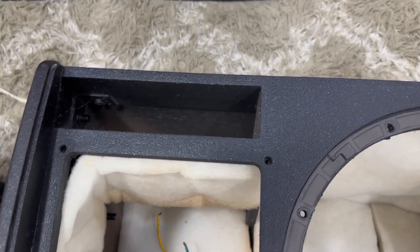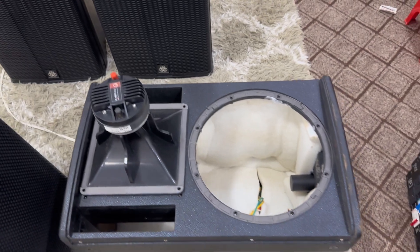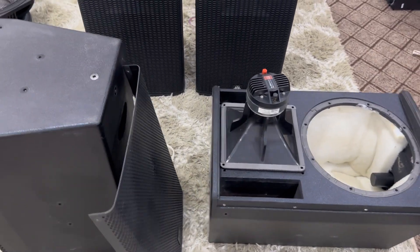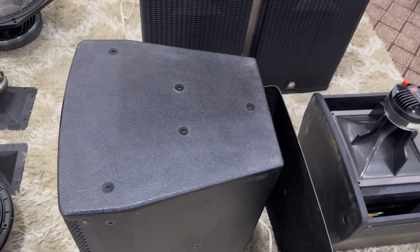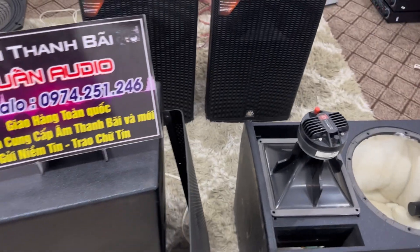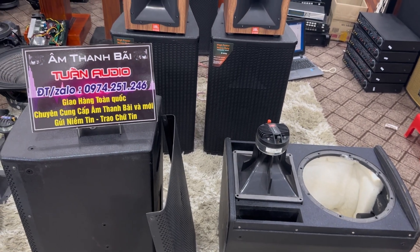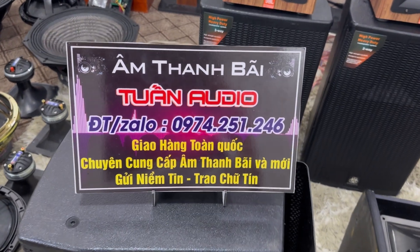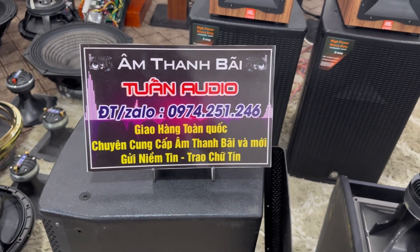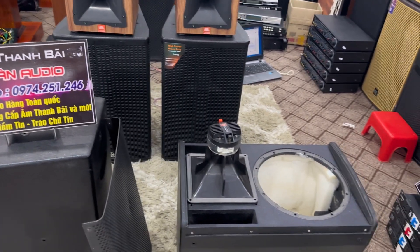Dòng sản phẩm này được trang bị lỗ thoát hơi ở đằng trước với 2 ống thoát hơi, nhìn khá bắt mắt đến từ thương hiệu Party House. Hiện tại giá của cửa hàng bên em đang bán dòng sản phẩm này một cặp loa Party House với giá là 9 triệu 500 nghìn. Những anh em đang quan tâm đến dòng loa bãi chất lượng và loa chính hãng thì hãy nhanh tay liên hệ đến số điện thoại 0974 251 246. Bên em sẽ hỗ trợ và tư vấn cho các bác mua hàng một cách nhanh nhất, dễ dàng nhất.